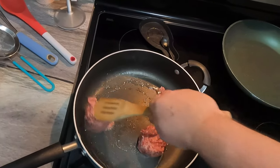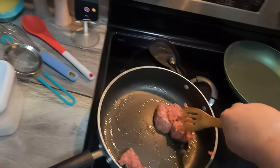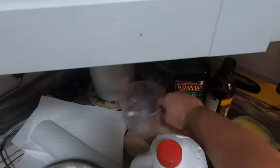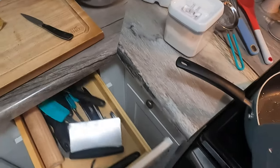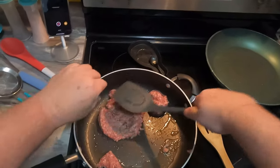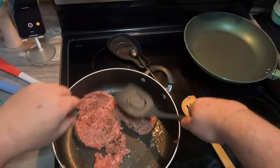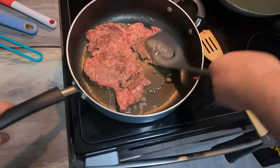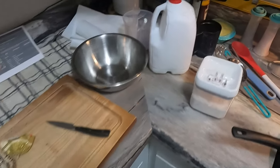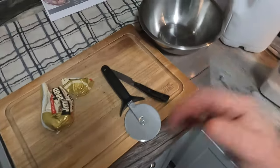What I normally do with the sausage is just squish it down, put it in like a ball, get it in, cook it a little bit like this. Then I'll take a pizza cutter — you could use a meat chopper — to break it down.